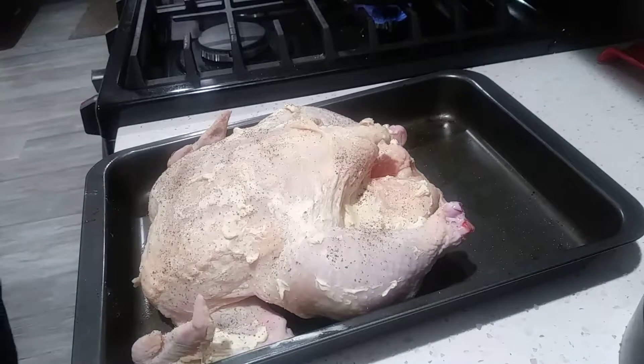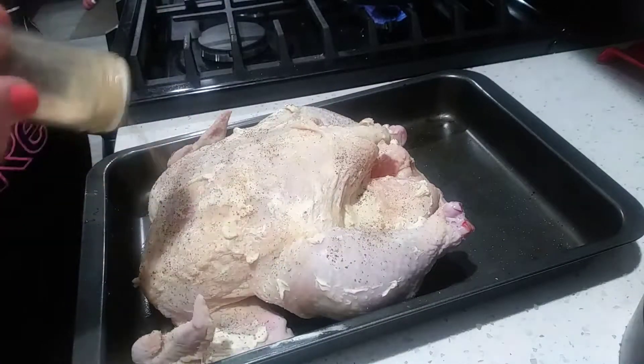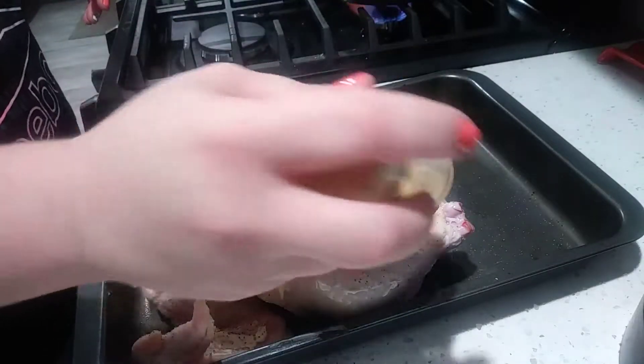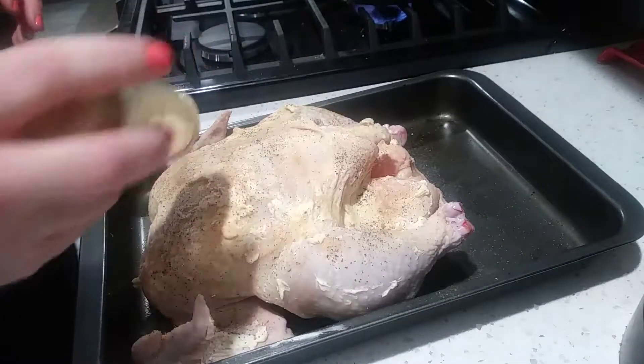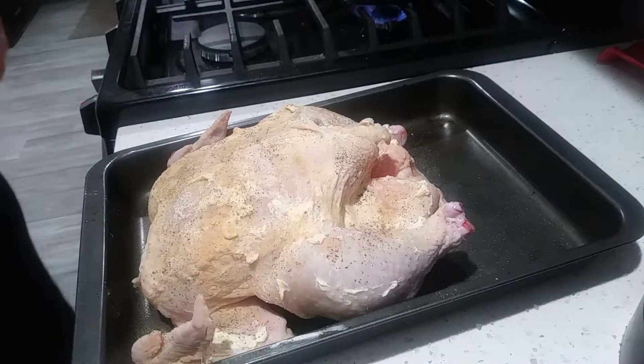Then what I also have is some garlic powder, so we'll put that on there. You can also use some onion powder if you have it. And then lastly, what I'm going to use is Italian seasoning.